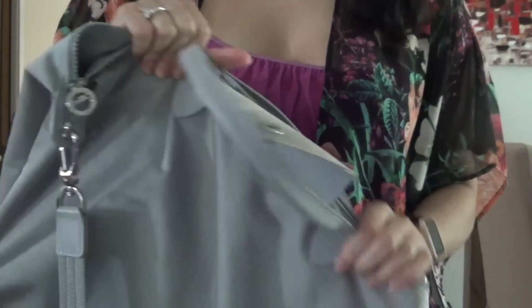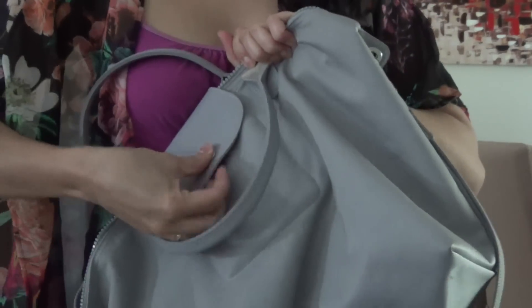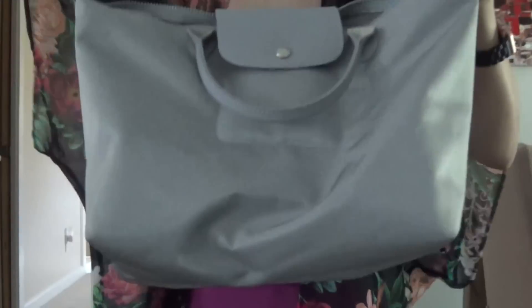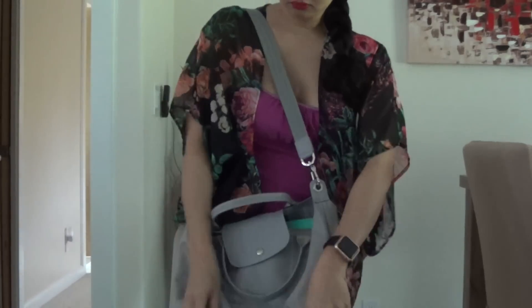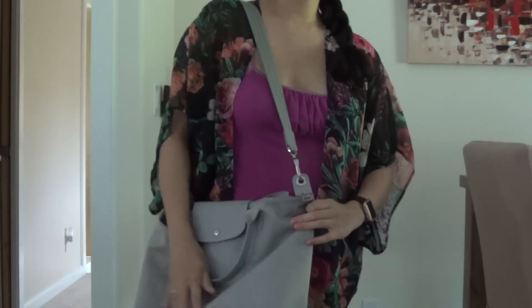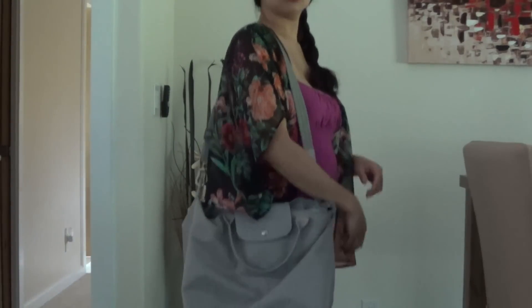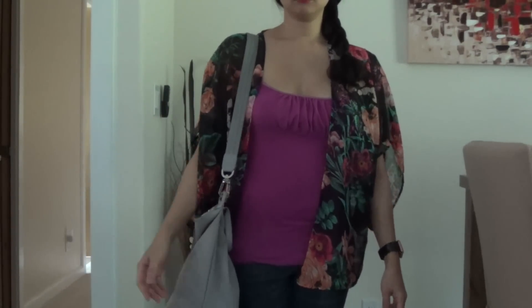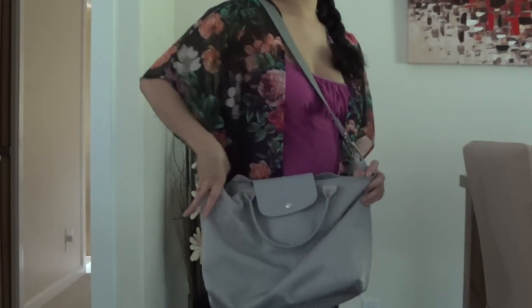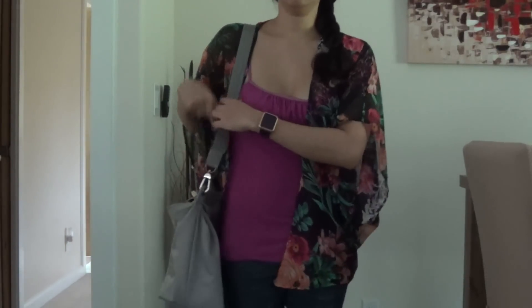That's pretty much what I bring when I go to class. I go to an evening class and this is my last semester. I wear it over my shoulder when I have the laptop in there and it's very comfortable. Even with heavier items inside, the whole bag isn't very heavy, which I really like.